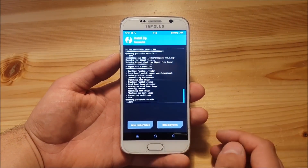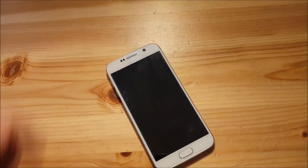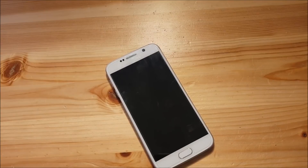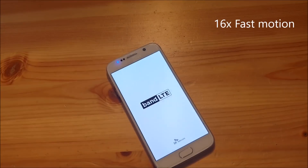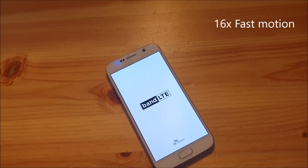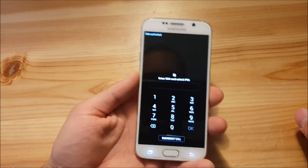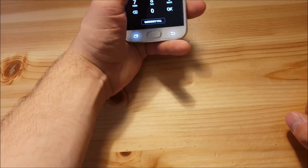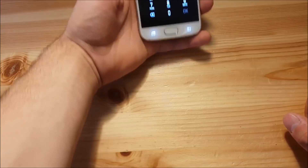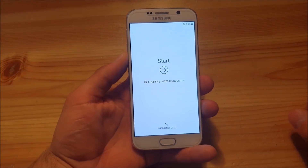After Magisk is finished installing, say reboot system and let the system boot. The phone booted up and it asks for the SIM pin. Type in the SIM pin, and as you can see, this is the setup screen — I'll skip this now.